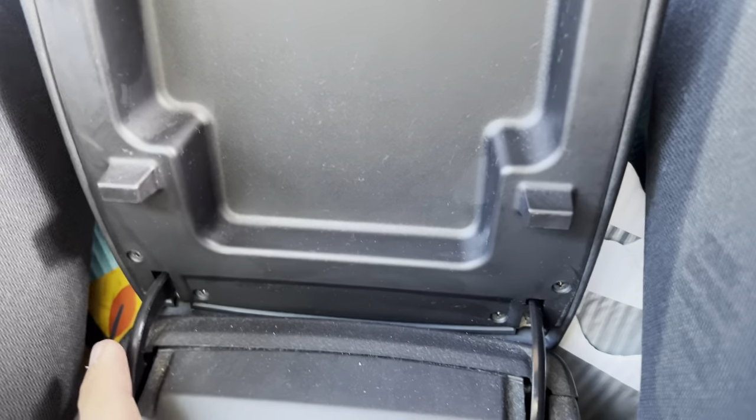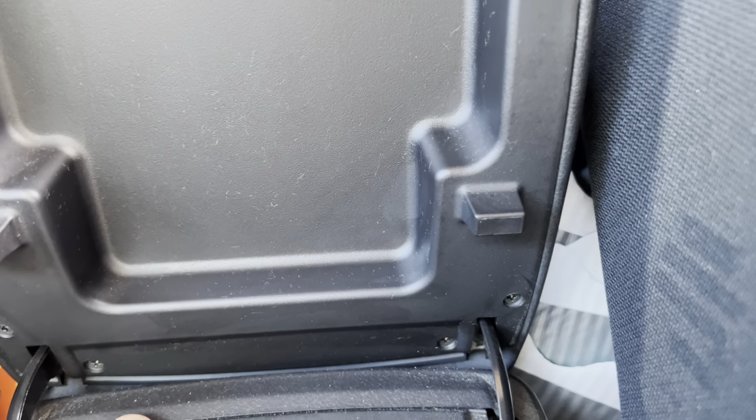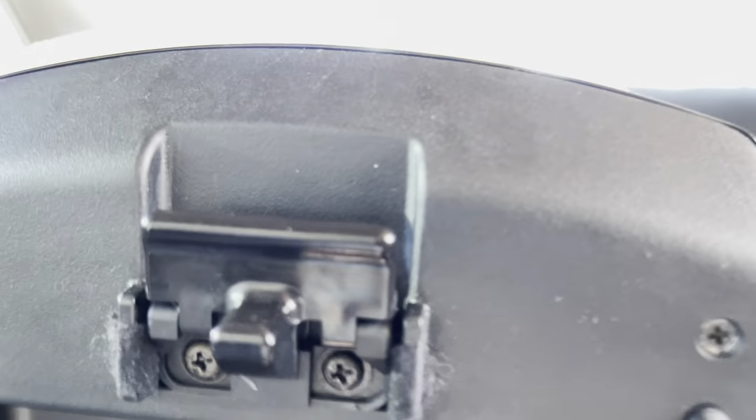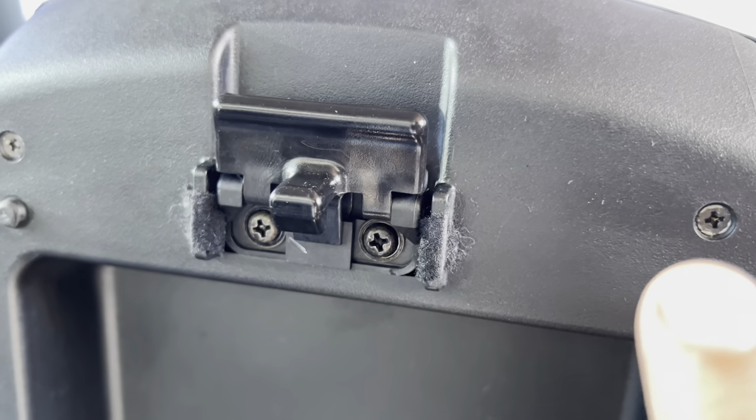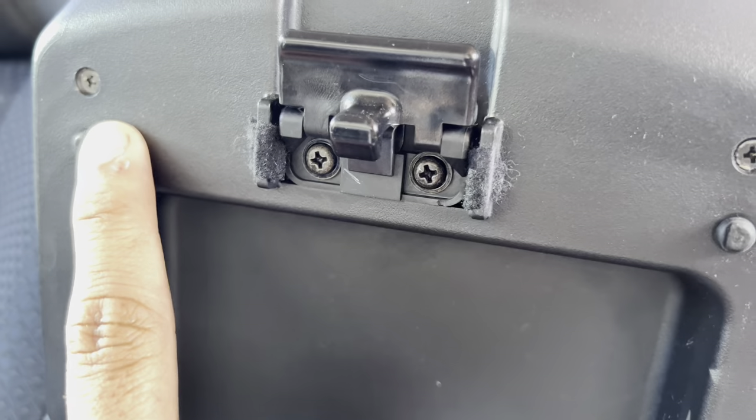I'm pretty sure I'm going to try and pick out all these Phillips — one, two, three, four — and then two on the top: five, six.